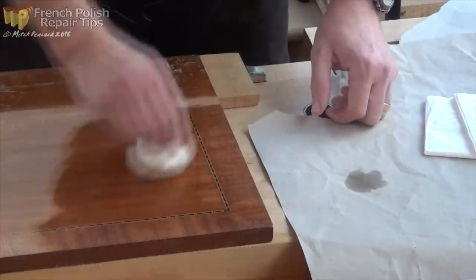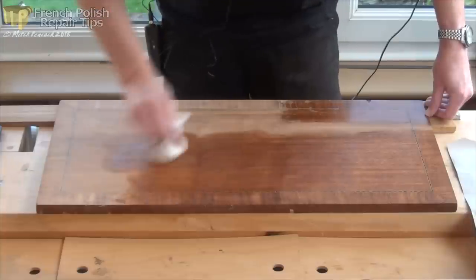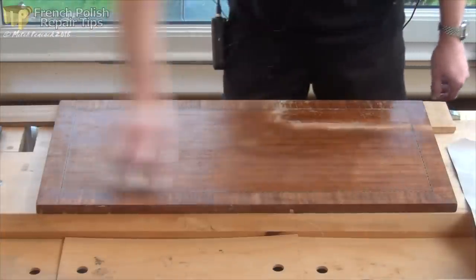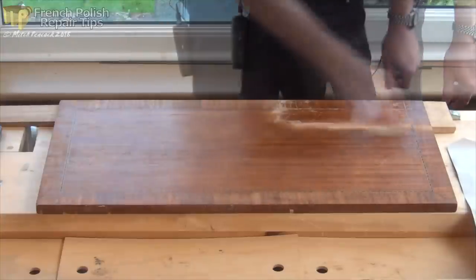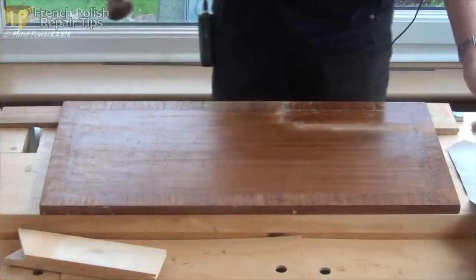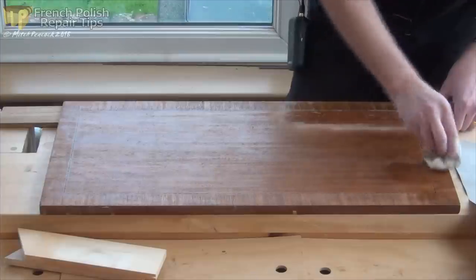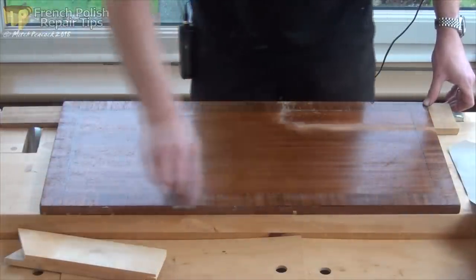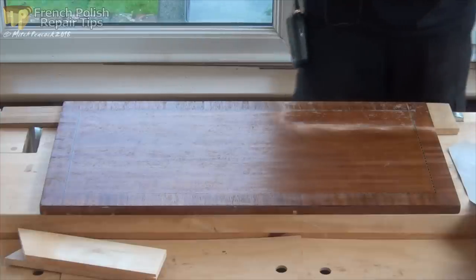You can see some of the gouges - two of the deepest gouges are too deep to fill with polish alone. This bodying up process is basically just getting a few layers of polish on to begin with, and then a few strokes in the same direction just to level off. Leave that for about 10-15 minutes and then come back and put another coat on. I'll probably get five coats on today and put another five on tomorrow.